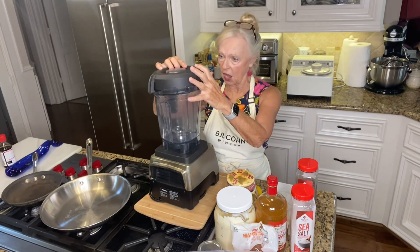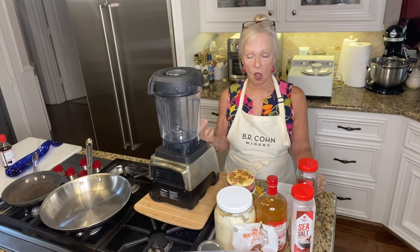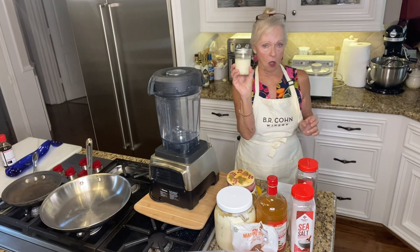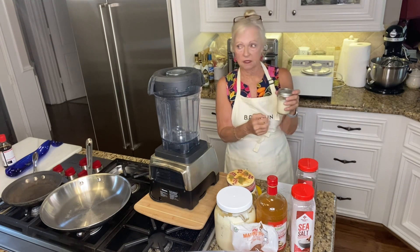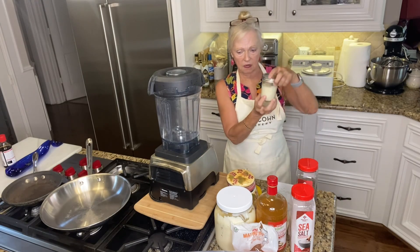Put the top on your food processor and give it a whirl until it's all blended. I have these special little ball containers I use for my dressings — so if I make a salad for somebody, I'll put their dressing in these little containers.